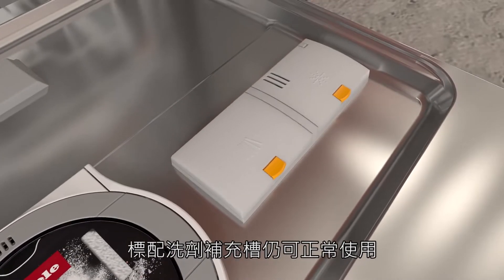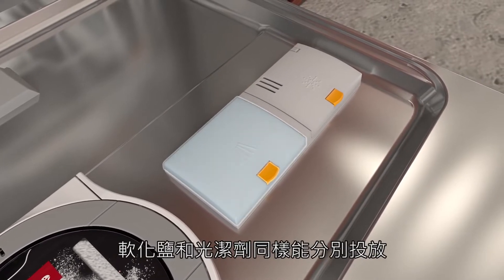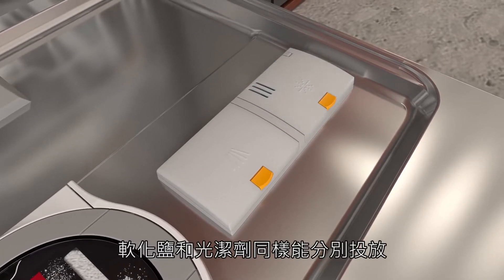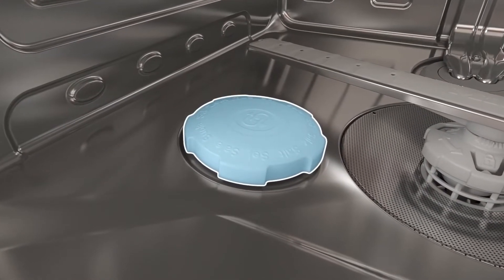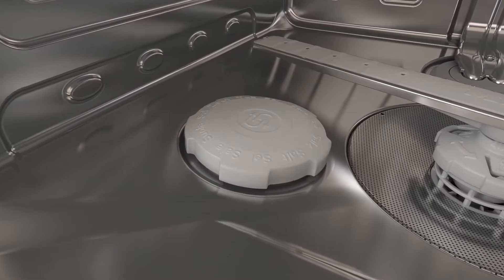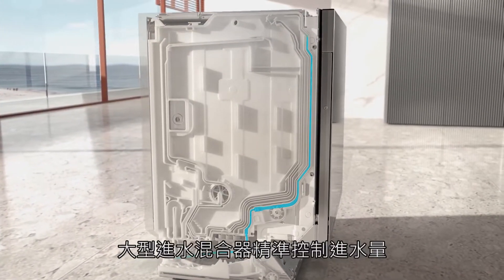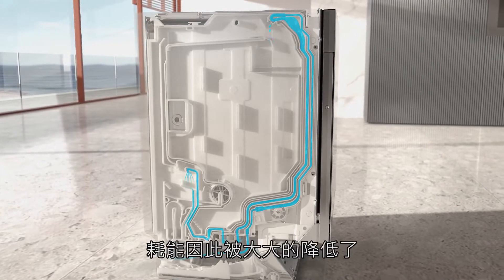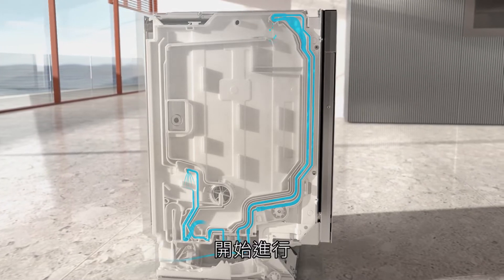Standard tabs and detergent powder can be used as normal. Similarly, salt and rinse aid can still be dispensed separately. The large water inlet mixer controls the water intake, and thanks to the integrated heat reservoir, energy consumption is reduced. The wash cycle commences with water entering the water inlet mixer.